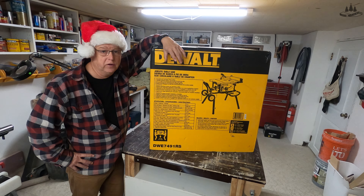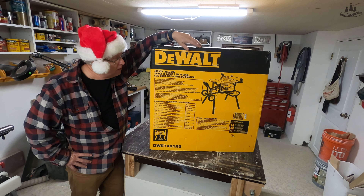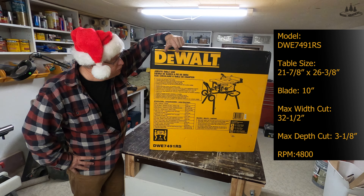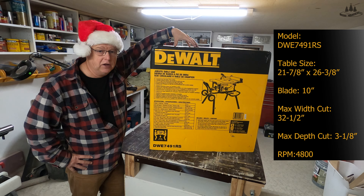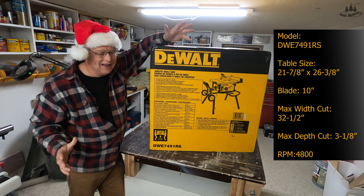Thanks for tuning into the Woodwarp YouTube channel. This week we unbox, assemble, and go through the features of this latest shop upgrade. I did this video earlier before the holidays and in the editing process I thought it might be a tad too long, so I created this little intro for those who might want to just get to the meat of the saw. If you don't want to watch all that unboxing stuff, jump ahead to where I'm pointing. But if you like the unboxing, please watch it all from the beginning — I'd greatly appreciate that.